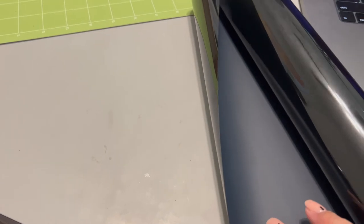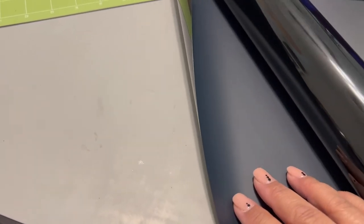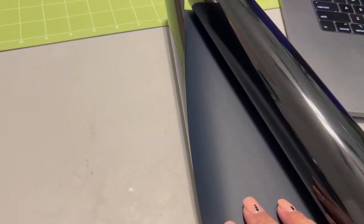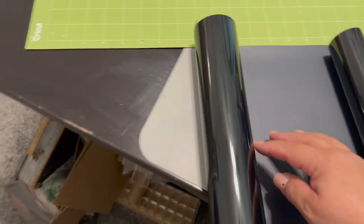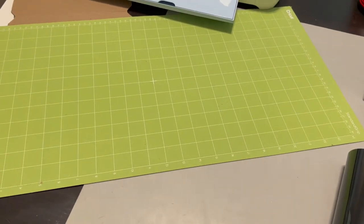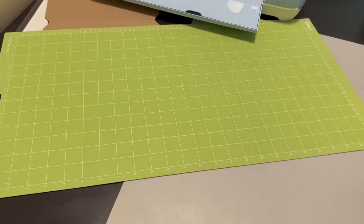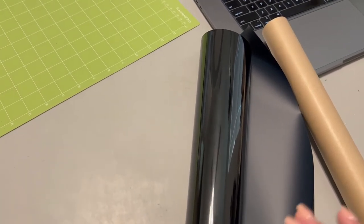One thing to note about this heat transfer vinyl from Hobby Lobby — it's the Paper Studio brand — it has no grid lines. I'm going to have to measure out against my mat to figure out how long I need it. Also, this roll is only the length of one mat, so if I mess up I'll have to get another roll. I'll have to check 143vinyl.com and expressionsvinyl.com for better pricing because this feels a little expensive.